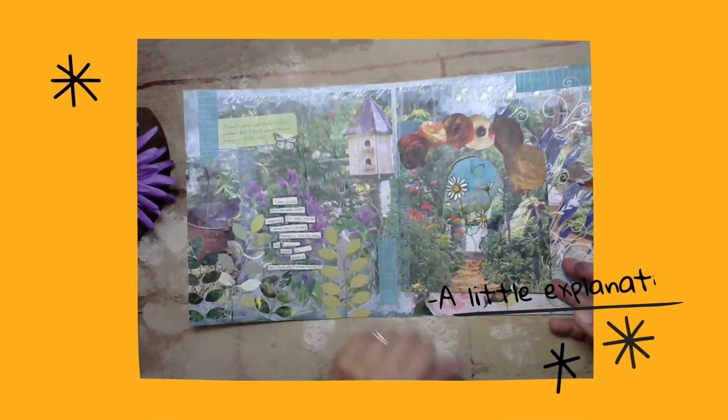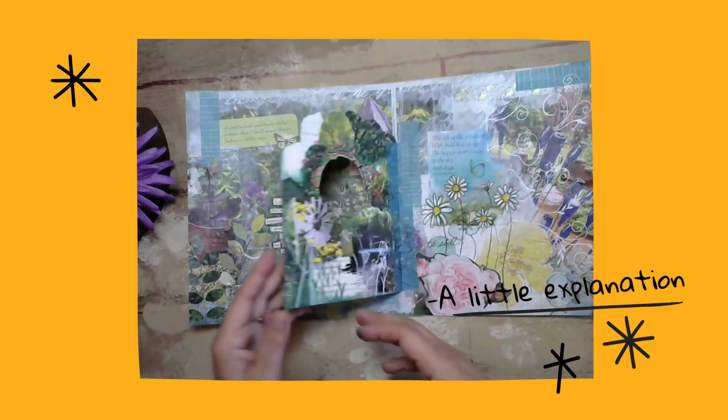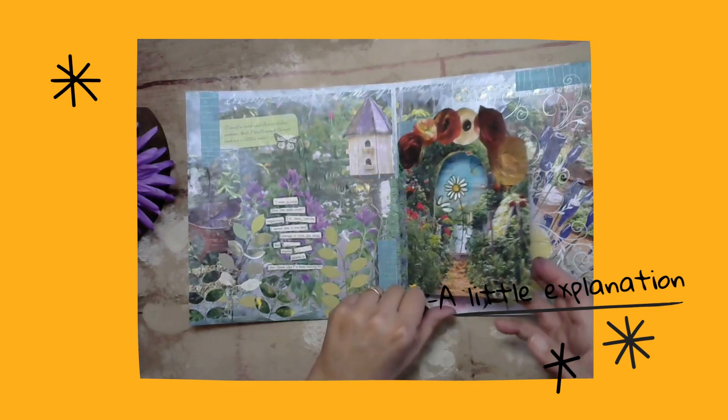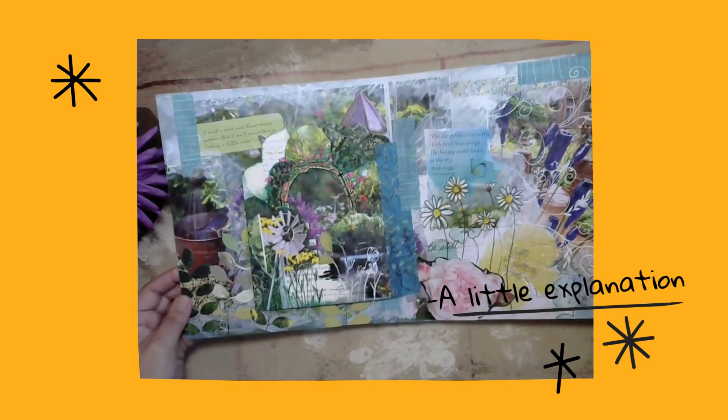This is a little kind of a magic garden thing. Here's how you go through the gate into the garden and here's what you get to see in the garden.